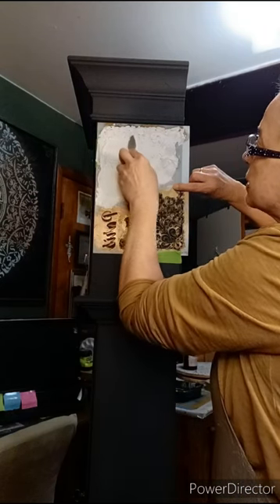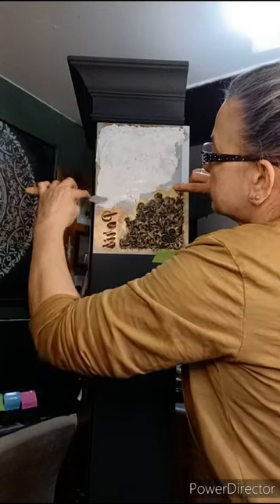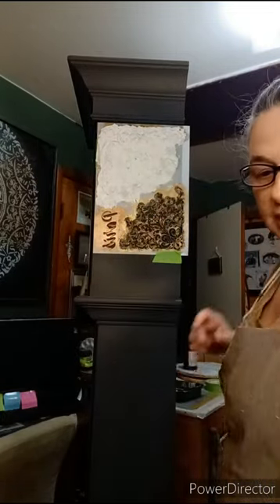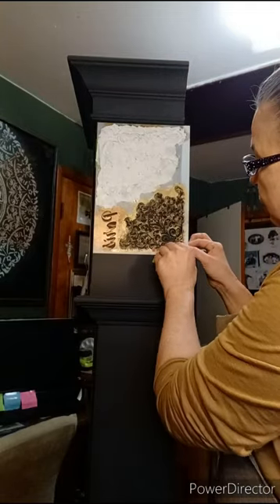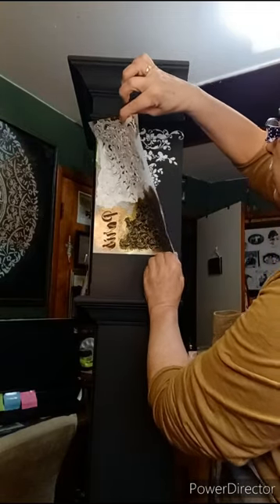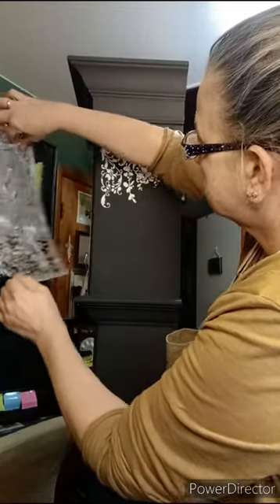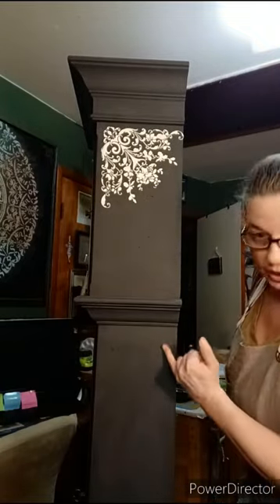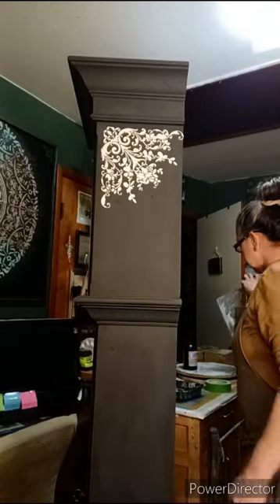We're almost done with the stencil — just smooth it out, scrape off any excess, and make sure I didn't miss any detail. Nice and smooth. Don't waste that — you can just scrape it off back into your jar. Now let's remove it and get a reveal. Gently removing the stencil... look at that, isn't that fabulous! I'm going to continue doing this stencil throughout the clock in sporadic spots — this corner, then lower to the bottom corner. It's going to be fabulous!